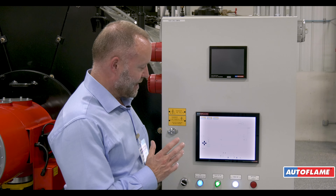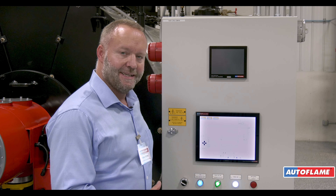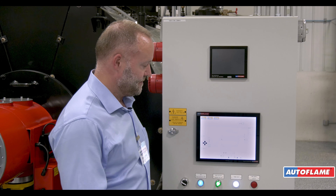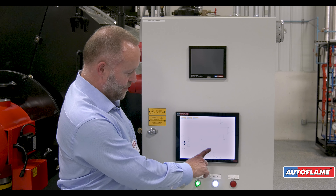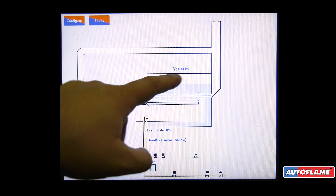The next thing we're going to talk about here is seeing the gas pressure sensor taking us through a safe start. On the main screen we can see the burner has been disabled, so the first thing I'm going to do is turn the burner on.